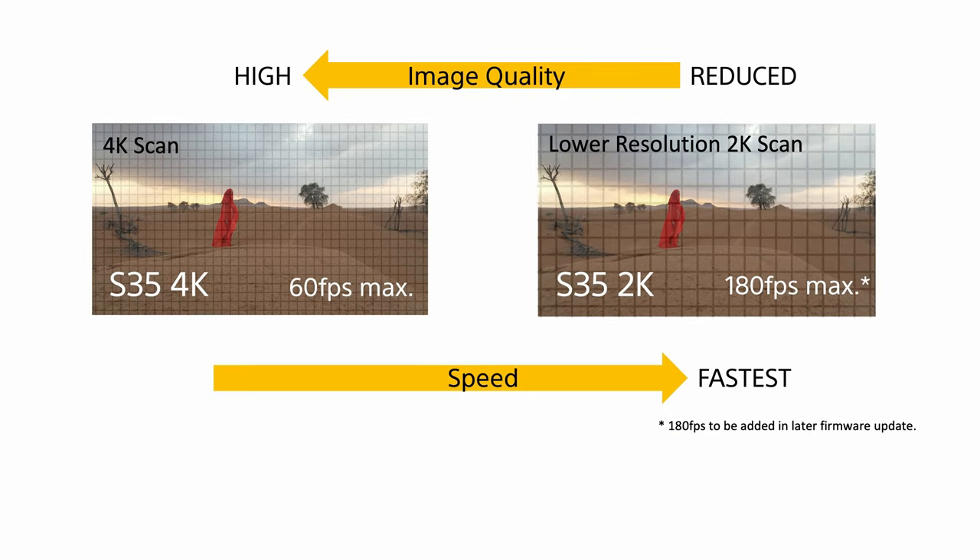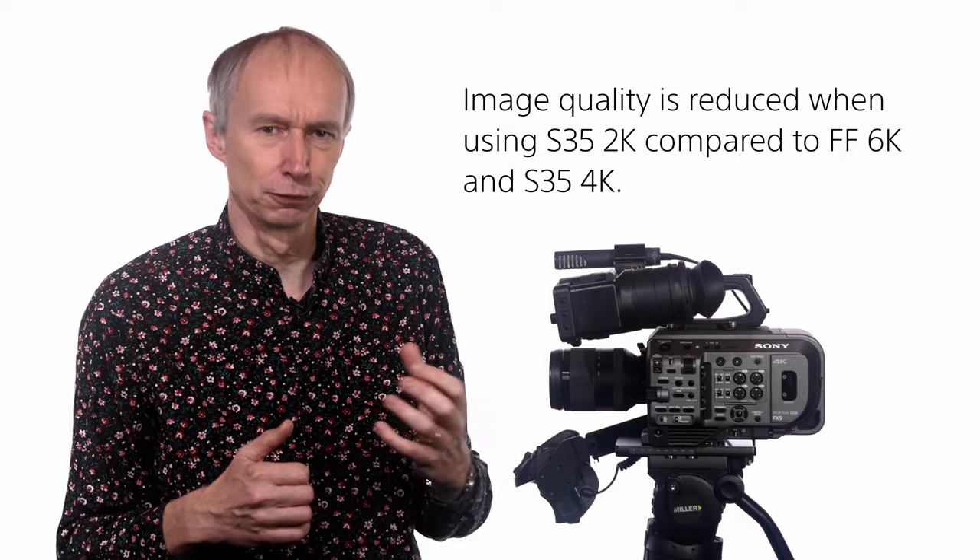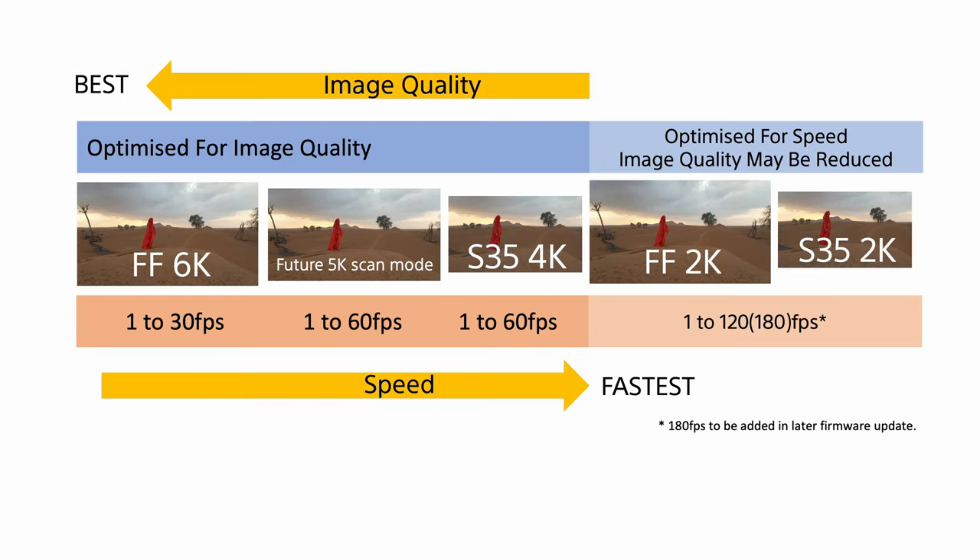In the Super 35 2K scan mode, the same smaller Super 35mm frame area as Super 35 4K is used, but the sensor is read at 2K instead of 4K. Again the reduced resolution allows the sensor to be read out much faster. The Super 35 2K scan mode can operate at up to 120 frames per second with current firmware, going up to 180 frames per second with a future firmware update. Due to the lower resolution of the 2K scan, optical filtering is less optimal and image quality is reduced compared to full-frame 6K or Super 35 4K. Only Super 35mm or APS-C lenses are available in this mode.